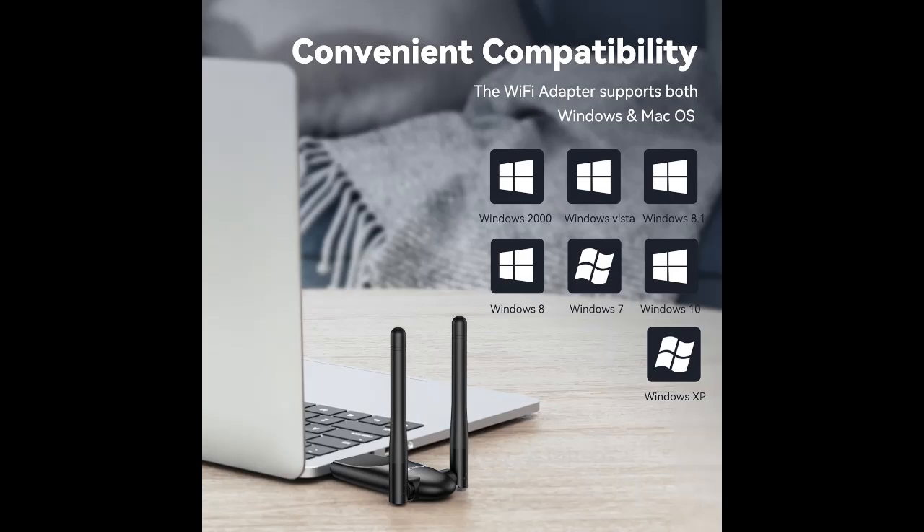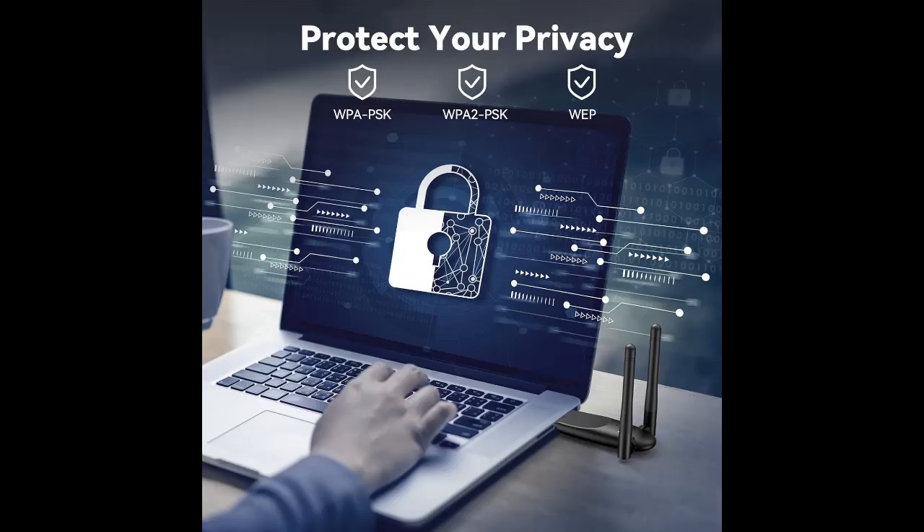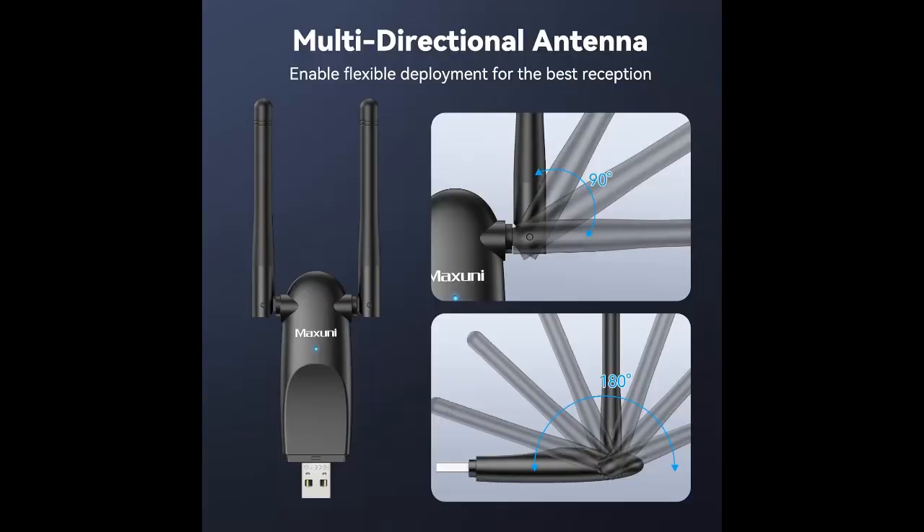Dual band 5 GHz and 2.4 GHz. Supports dual frequency seamless switching, with 5 GHz Wi-Fi speed up to 867 Mbps and 2.4 GHz up to 400 Mbps. The Wi-Fi adapter allows you to connect to different Wi-Fi networks and choose the best available band for optimal performance and reduced interference.